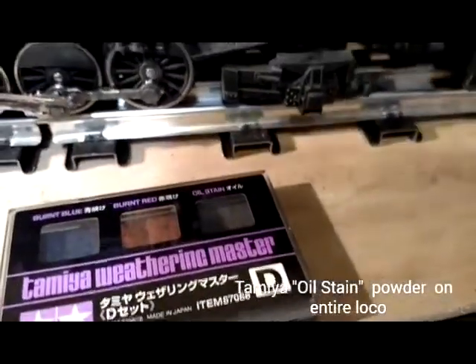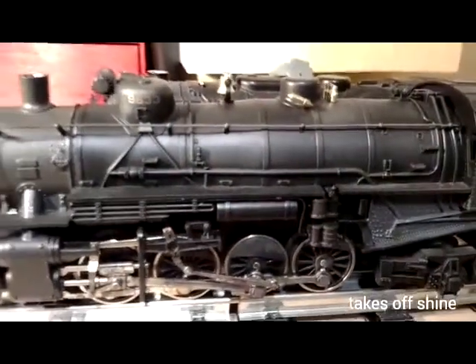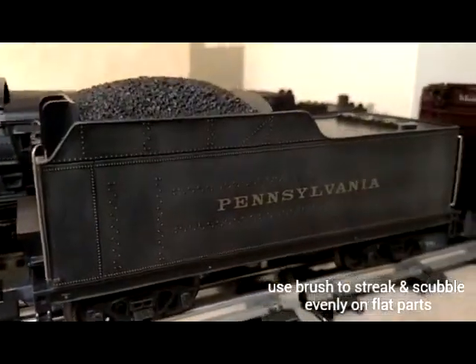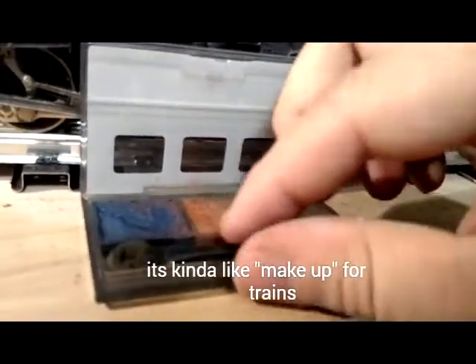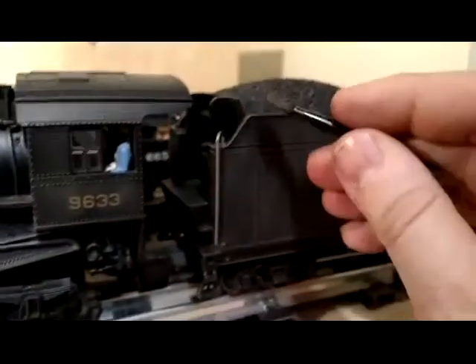Then I took this Tamiya weathering master oil stain powder — it takes off the shine — and I basically scumbled it on. Just pretend like it's rain and do vertical strokes down all the surfaces, especially the flat surfaces. That really brings out the rivets and the details. Then use the brush they provide, or your own small dry modeling paintbrush with no paint on it, and it just takes the brush marks and streaks out.